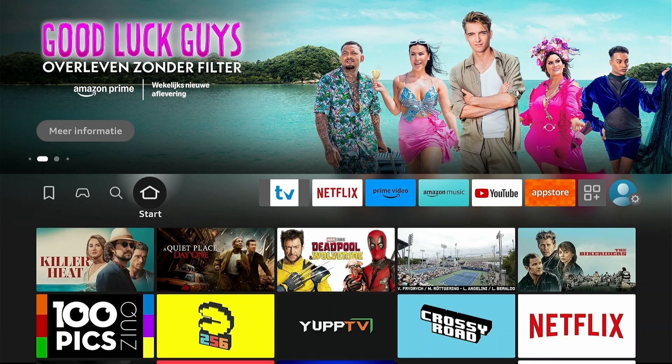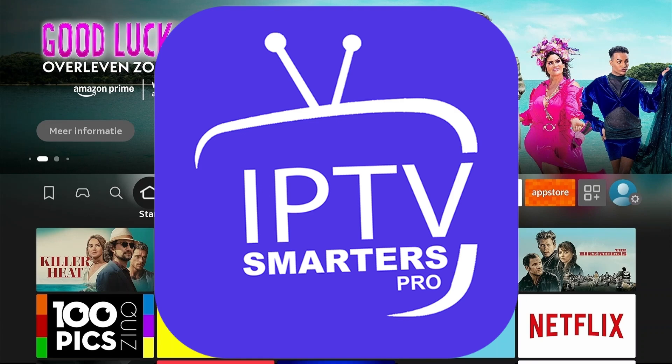Just a quick reminder: IPTV Smarters Pro is not 100% free. If you're going to use the free version, you might face some lag issues and ads popping up randomly. That's why we recommend using the Pro version. Also, the prices are reasonable compared to IPTV Smarters' value.